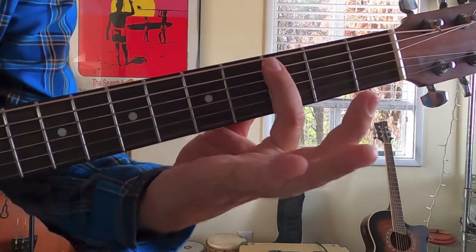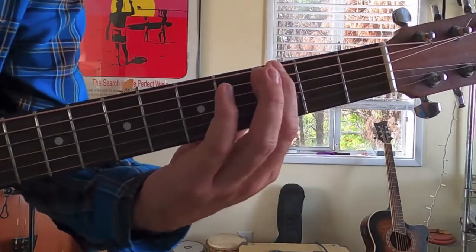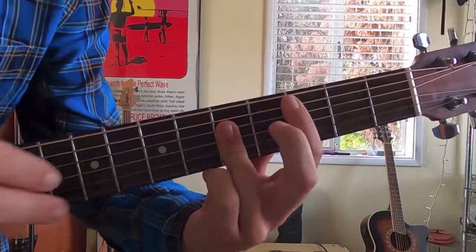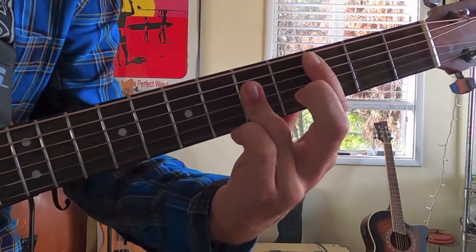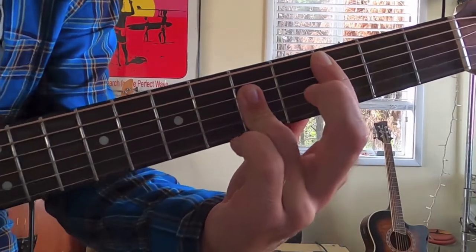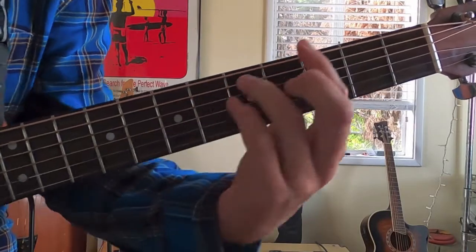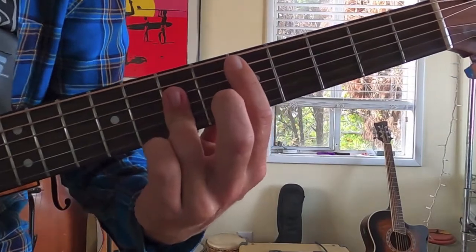For the C chord, bar the final five strings — you don't need to worry about the top one because we're not going to play it. Work on getting your ring finger to bar the D, G, and B strings. Try to leave that last string open, with only your pointer finger fretting that string. And then for our D, you just move up two frets. So all together that's G, C, and D.